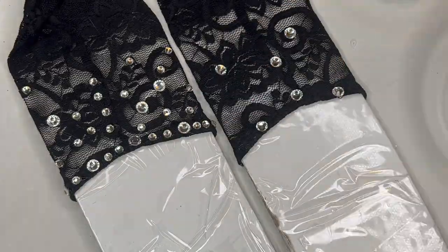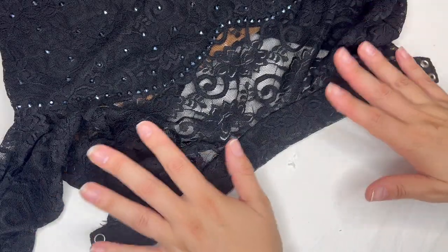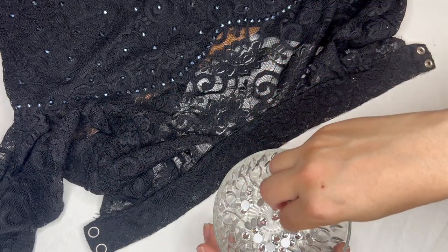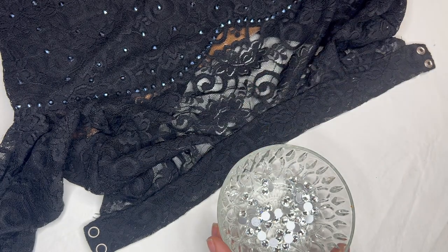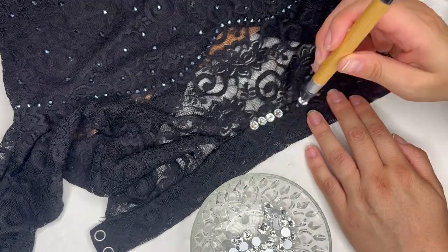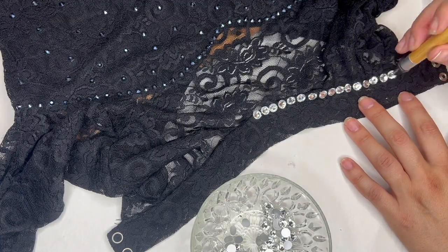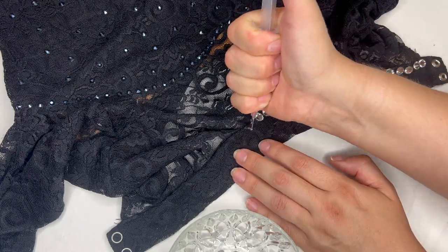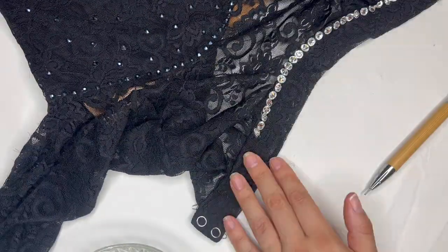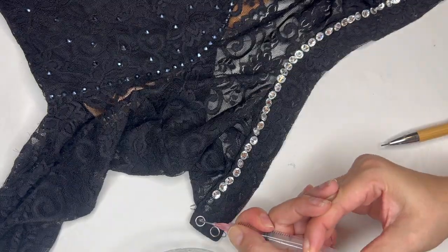Now we're going to attack the neckline — this is the part I'm most excited about. We're going to start with the big SS40s and do a line all the way across at the seam line where the fabric is the sturdiest. These are a little heavier than the other stones, so I want to apply them where they'll be held up the best. If they were at the top of the collar, they might weigh it down. So we're applying them at the bottom with a lot of glue.